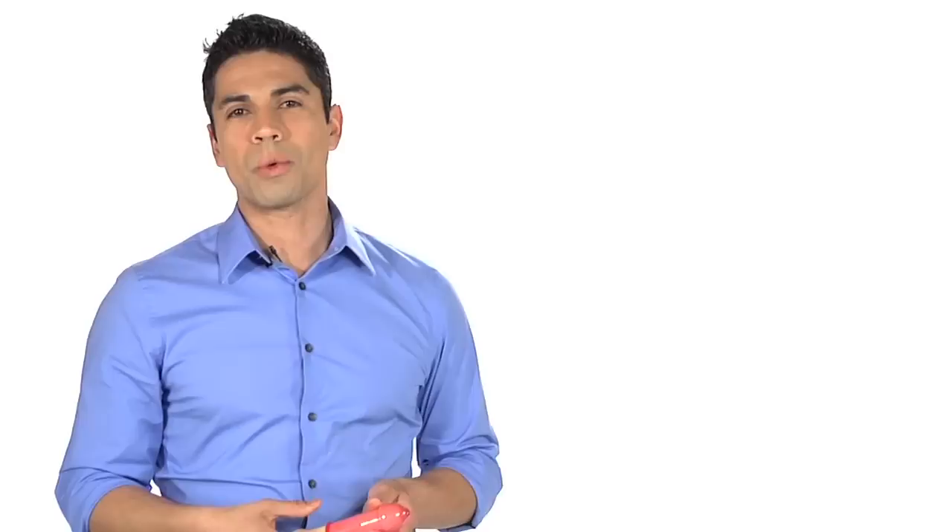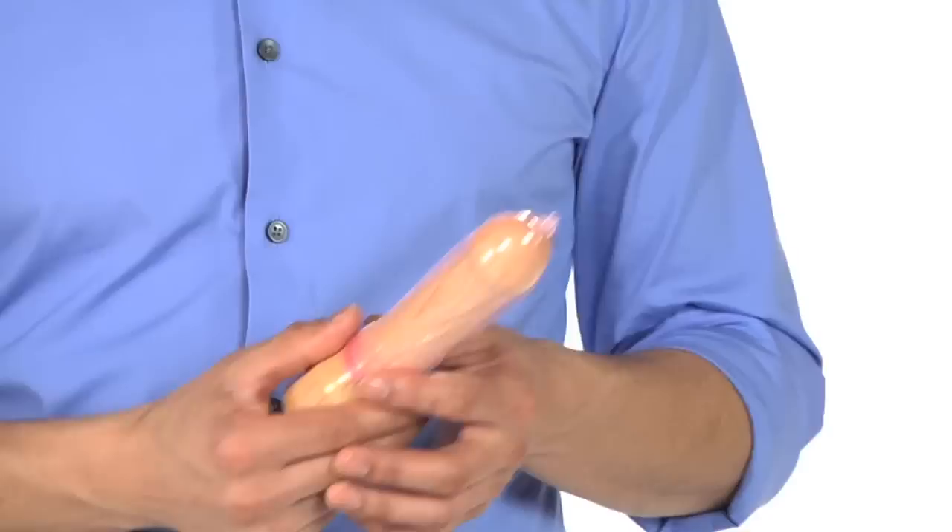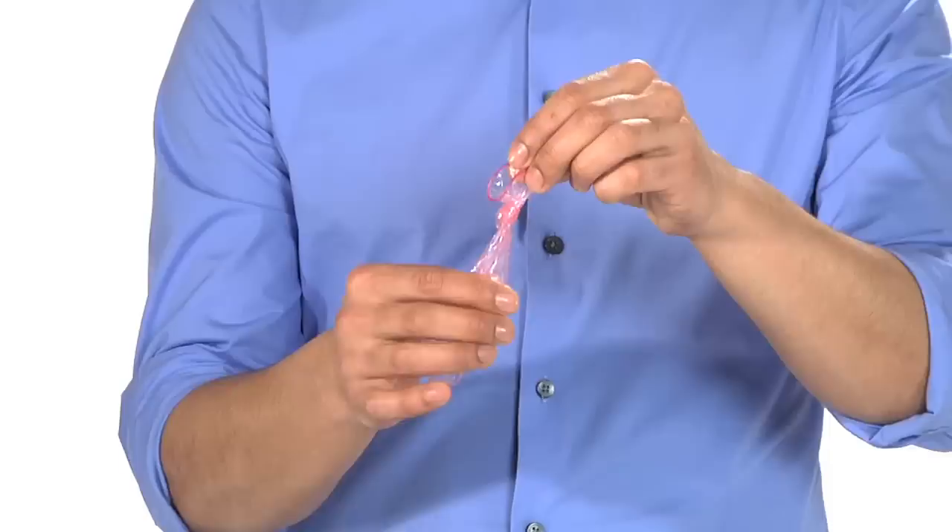Now you're ready for intercourse — you don't need my help for that. After sex, hold the condom against the base of the penis while pulling out. A lot of guys will lose their erection pretty soon after ejaculating. If you wait too long, the penis will get soft and the condom could roll off or semen could spill out. Holding the condom against the penis while pulling out prevents that from happening.